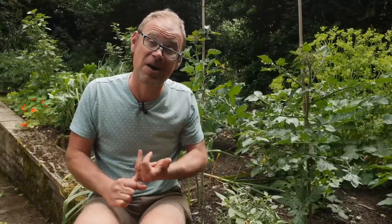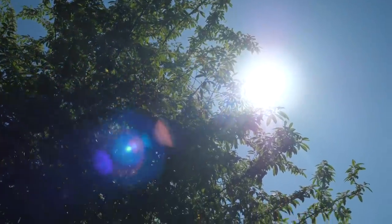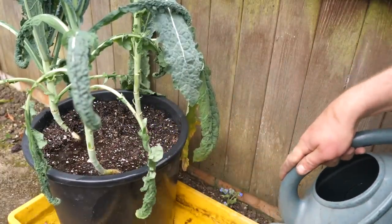First of all, think about the conditions. If it's sunny and hot and you've been away for a few days, your plants are probably gasping. But if it's cloudy and cool and you're rather keen with the watering can, they're probably drowning.